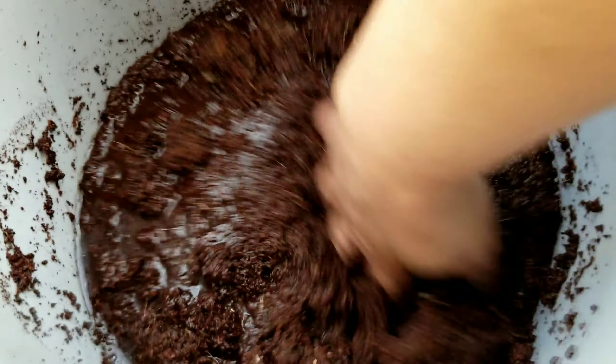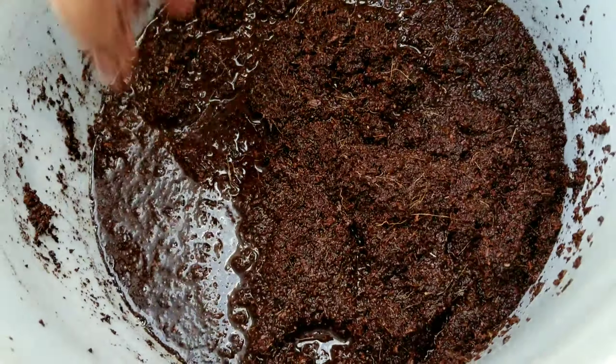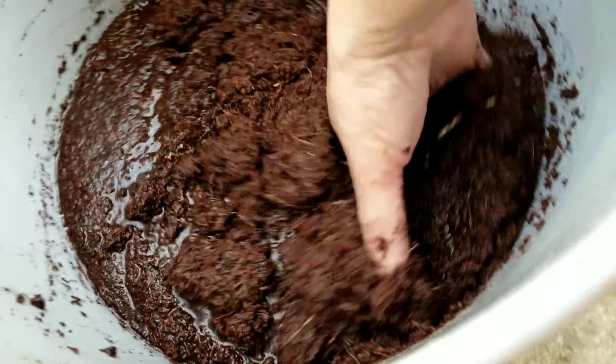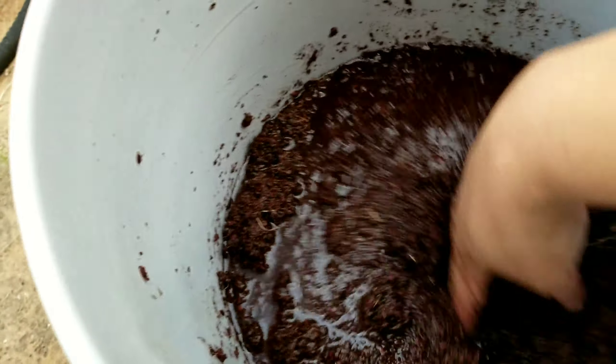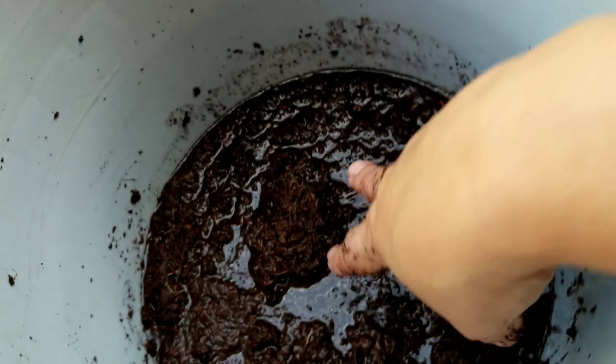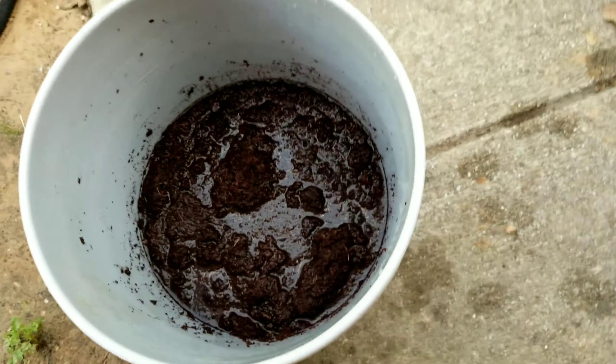It's all coconut — what is that called? Coconut stuff — coco coir. That's pretty good. It's a little wet but I'm going to let it sit there and see what it does.